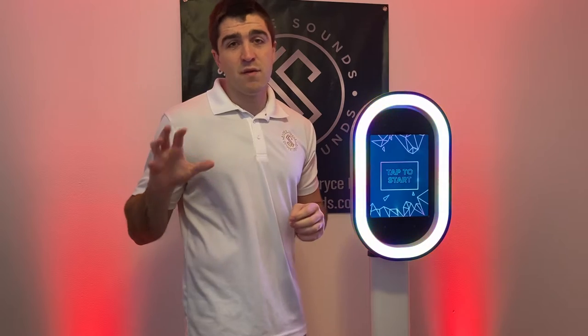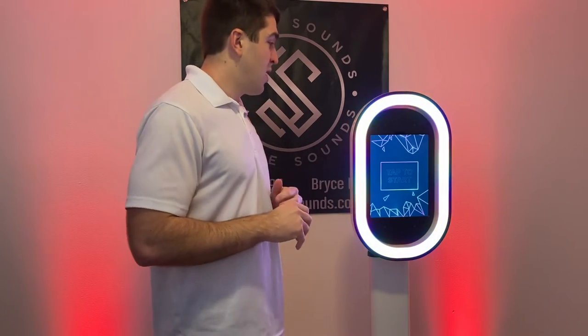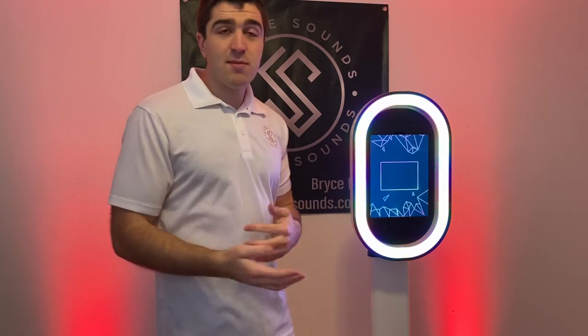The Salsa photo booth app on the iPad is very easy to use. It's a lot easier than any other photo booth software I've tried — Starstruck, Darkroom, any other software I used with the Magic Mirror. This is the easiest option I've seen out there.